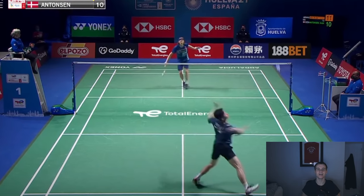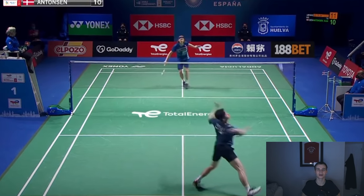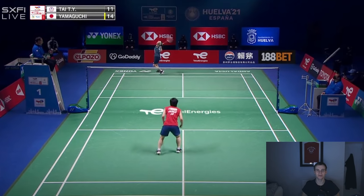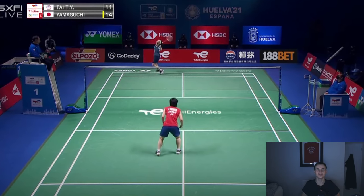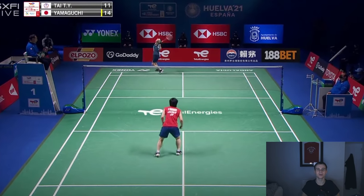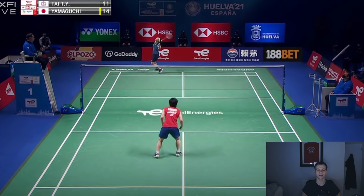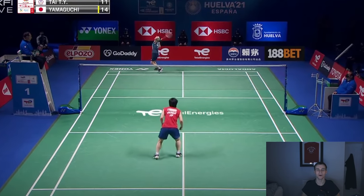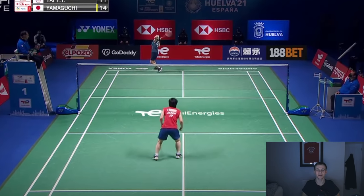4U rackets are lighter, which means they are faster to swing and are really good when you need to change the racket direction quickly. However, in singles it isn't so important to play those reaction shots where the shuttlecock is coming at you really fast and you are constantly changing the direction of the racket. Overall, singles badminton is a slower paced game than doubles. Therefore in singles, a racket that is slightly heavier will help benefit your game more when you are playing overhead shots where you have time to prep.